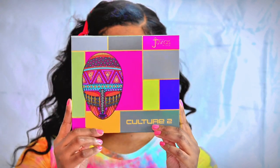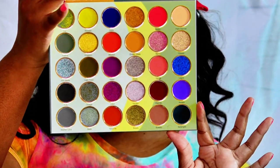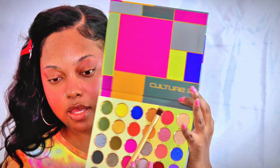Now I'm going to go in with the Juvia's Place Palette, the Culture 2. I haven't used it yet, but I like these colors — they're all super pigmented, just wow. I'm going to be using the Bintu color first. Oh, it's very pigmented. I really just want to focus it on that brow bone and kind of smoke it out, as if you were giving yourself a pink smoky eye.